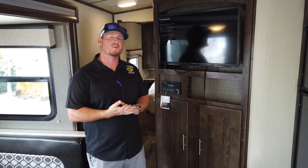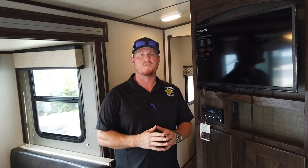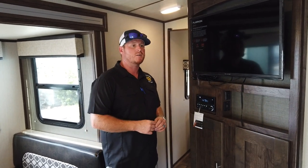I'd also like to mention that we do a full walkthrough with everybody who purchases an RV from us, complimentary from Sun Camper and Atlantic Marine RV. We'll make sure that one of our technician staff goes through and shows you how everything fully operates, and if you're getting any aftermarket products they'll install those for you at that time.